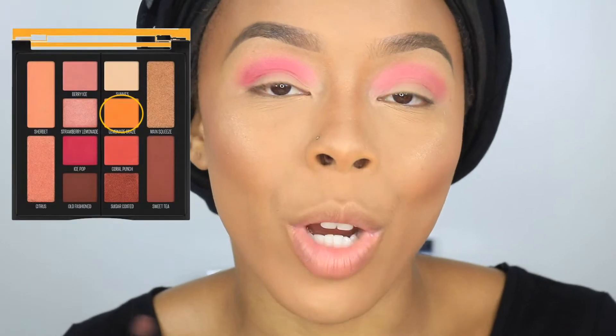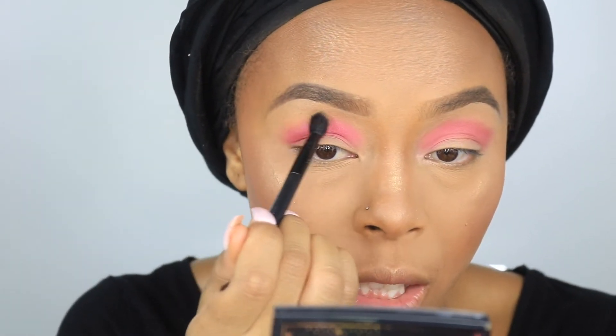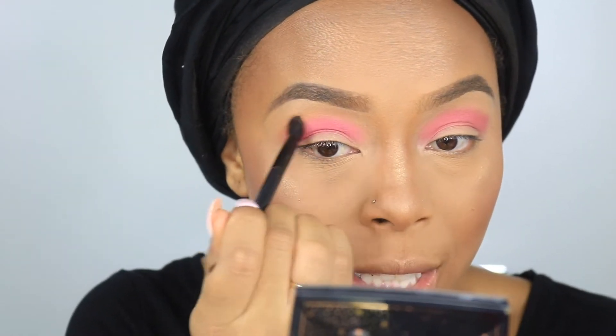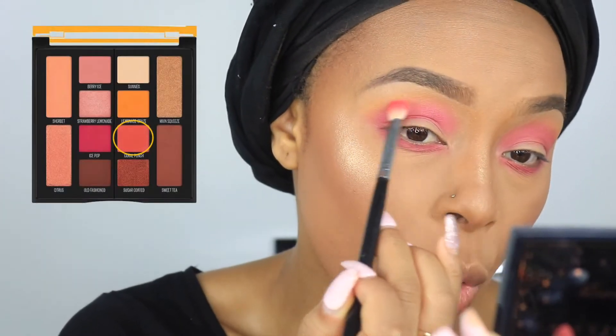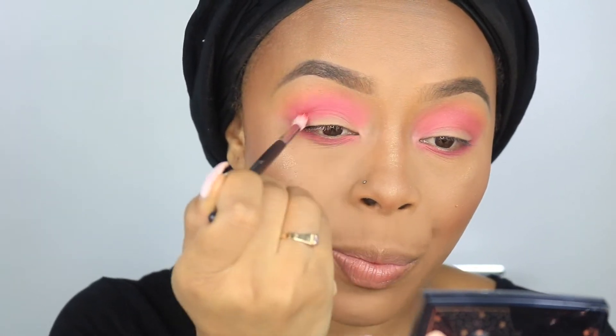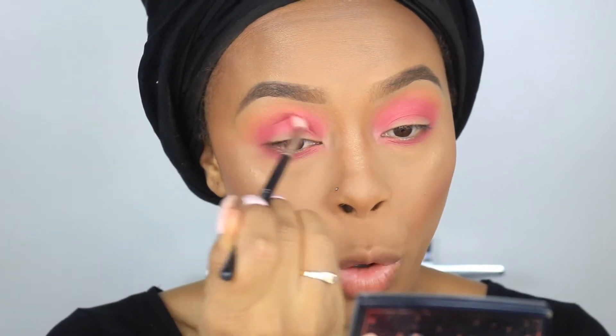Next I'm going to take the shade Lemonade Craze and use that to diffuse the edges — this is essentially going to create a kind of orange sunset look. Then I'm going to take Ice Pop on my lower lash line. In between the yellow and the pink I'm going to take Coral Punch and add that to create a gradient effect. Now I'm switching to my Morphe M514 brush and taking the shade Ice Pop to get right into that crease. Because I used a smaller brush the color is more pigmented than when I used my larger brush which blew the color out more.